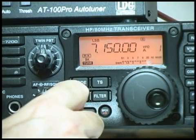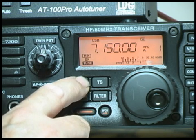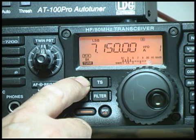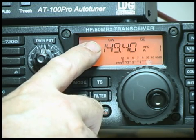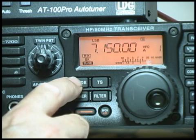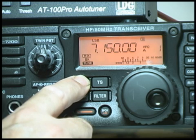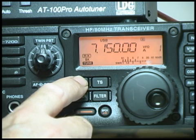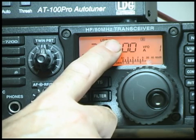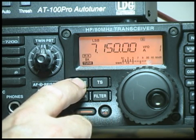Now that the radio is turned on, let's talk about how the buttons work. Most of the buttons have two functions. The mode switch, for example — if you push the button once you'll hear a beep and it goes from lower sideband to CW. Press it again and it comes back to lower sideband. If you press and hold, you'll hear a second beep and instead of going to CW it now goes to upper sideband. Press and hold again, it goes back to lower sideband.